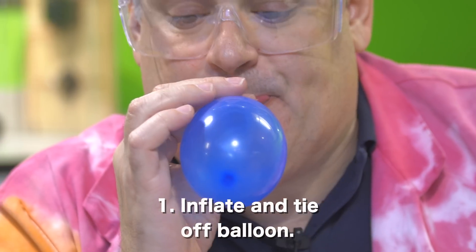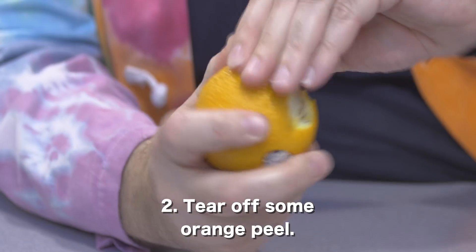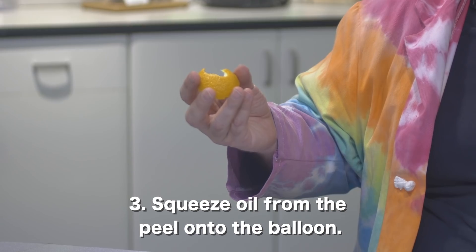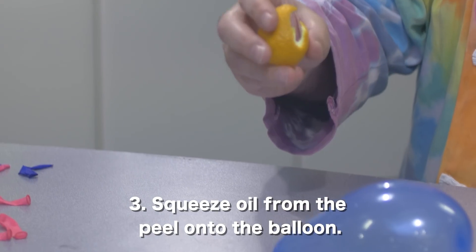First, inflate and tie off the balloon. Then, tear off a section of the orange peel. Now, here's what you didn't see in the earlier video: squeeze the peel towards the balloon so some of the oil in the peel falls onto the balloon.